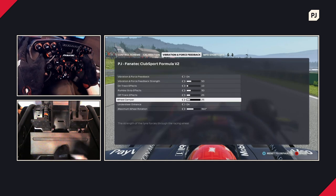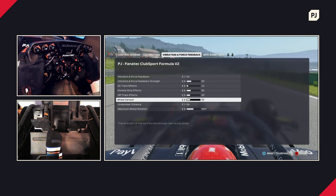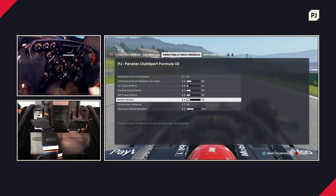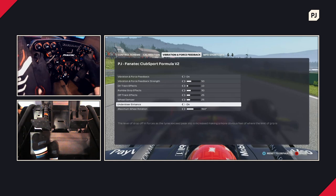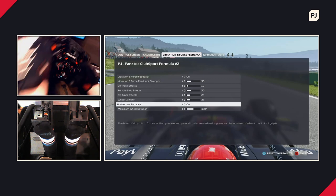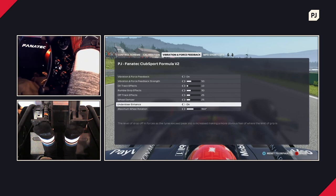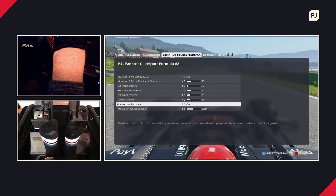Wheel damper changes how heavy the wheel feels. I like a fairly light wheel so I keep it at 25, but if you prefer a wheel that requires a bit of effort to turn and doesn't flick across easily, you can turn that up. Understeer enhance is very useful, especially if you're starting out on a wheel. As you steer a Formula One car, if you start to steer over the limit — past the point of perfect grip — the wheel will start to get loose. That's the game's subtle way of telling you to dial it back so you can maintain a very high speed through the turn with proper grip.